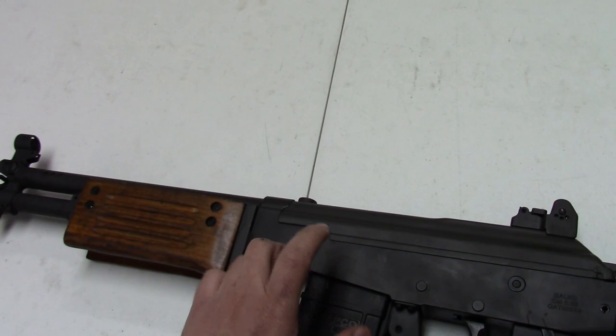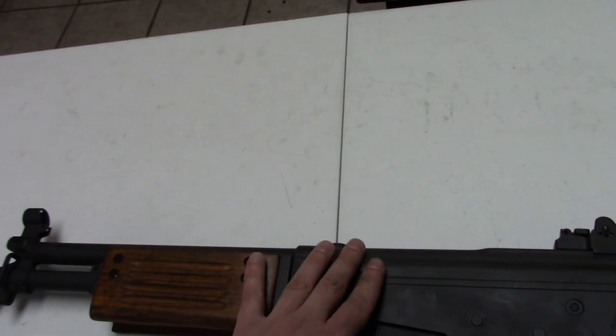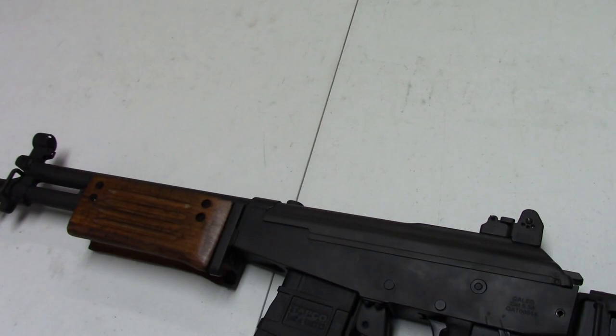This is built in the USA on a U.S. milled, machined receiver, with a U.S.-made 18-inch barrel. But really, the rest of the parts are surplus IMI made in Israel. They probably weren't actually used in Israel — they were probably a foreign contract in South America or somewhere. So they're going to have wear; you can see the pistol grip especially.